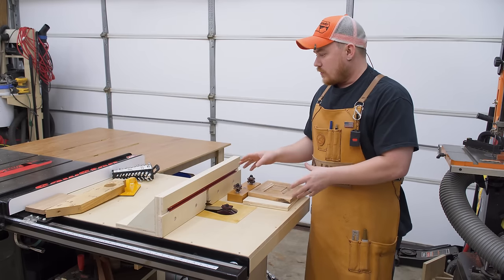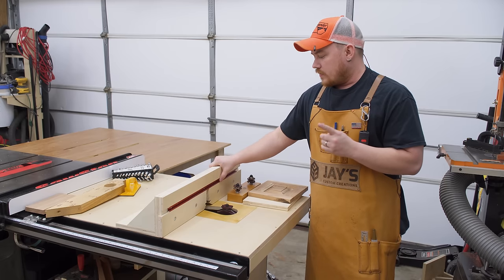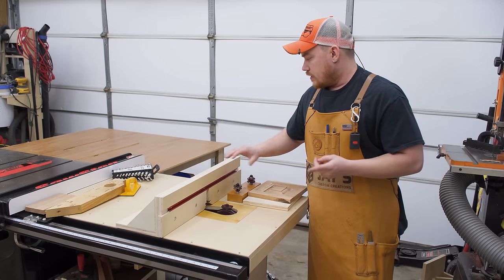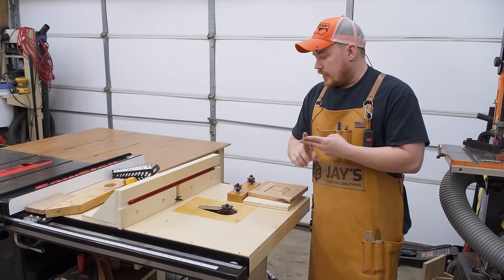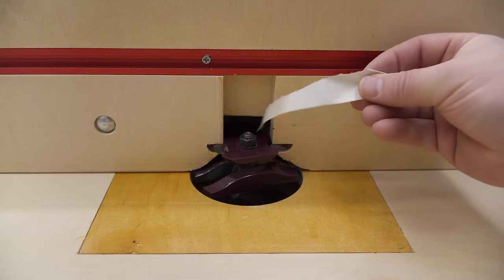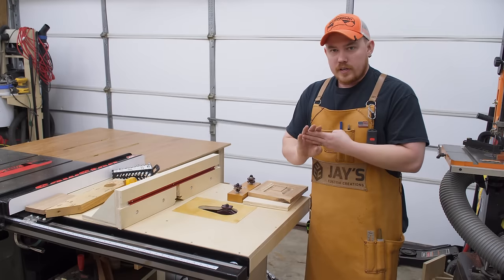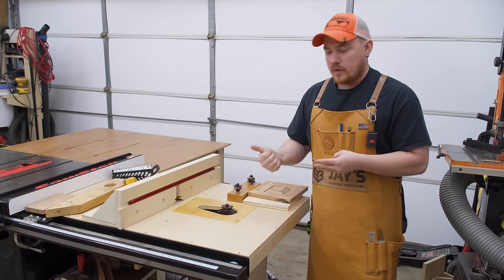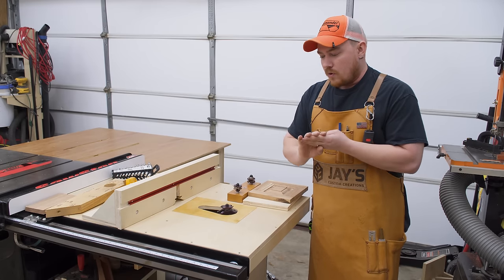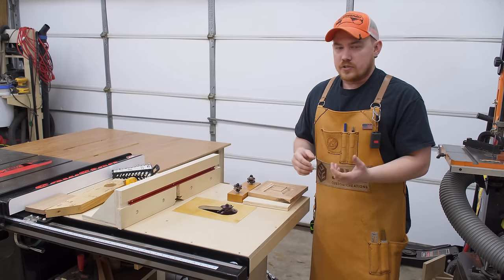This is a full blown router table for my table saw extension wing. When I designed this I had four things in mind. Number one, a fence that is easily adjustable — a proven design. Number two, fantastic dust collection, which it does just fine. Number three, I wanted to incorporate a larger router so I could use larger raised panel router bits to make cabinet doors. Number four, I wanted it to be extremely easy to adjust, which is where I get a lot of questions on this lift.